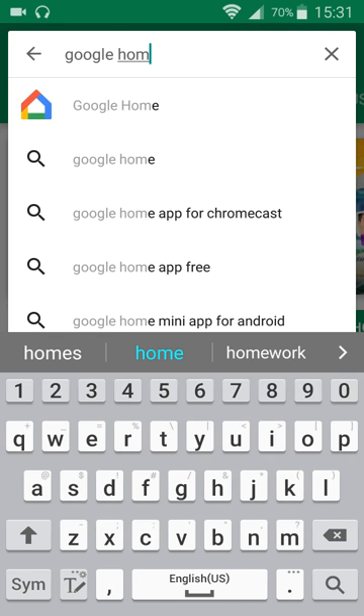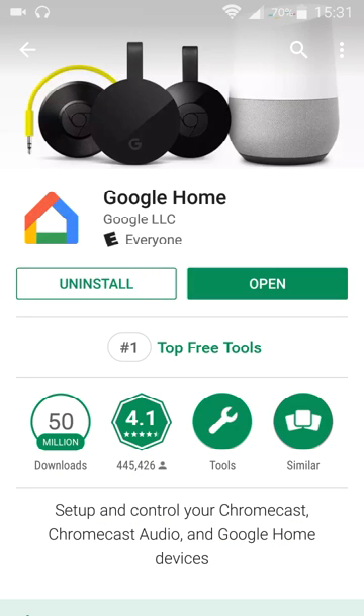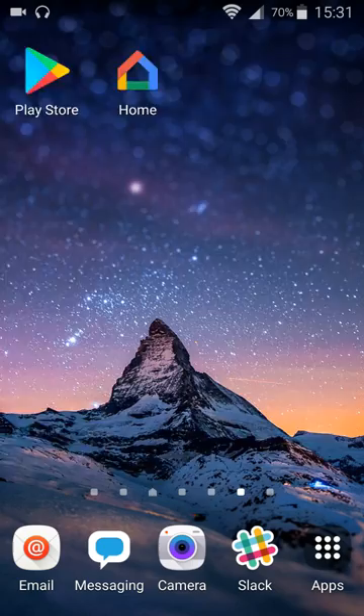You can see it's popped up right there, so I'm going to click on it. Once you get to the Google Home application page, you're going to click to install it. As soon as it's done installing, it should pop up a little icon somewhere on your home screen area — one of these pages should have this little icon that looks like a house with four different colors.